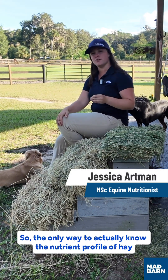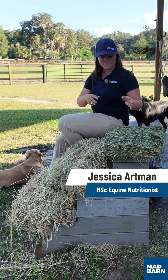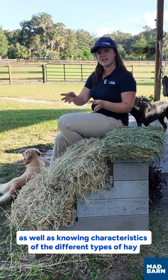The only way to actually know the nutrient profile of the hay is to sample several bales and send it off for analysis. But we can use different visual and sensory clues that help us tell the maturity of the hay, as well as knowing characteristics of the different types of hay.